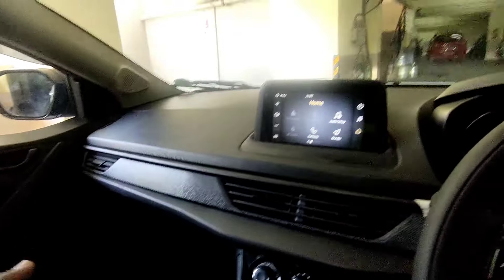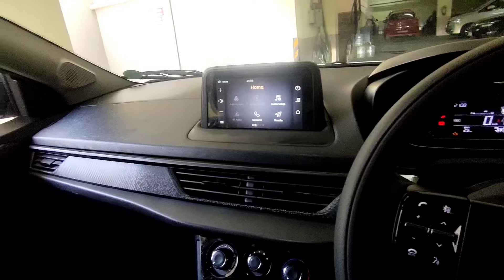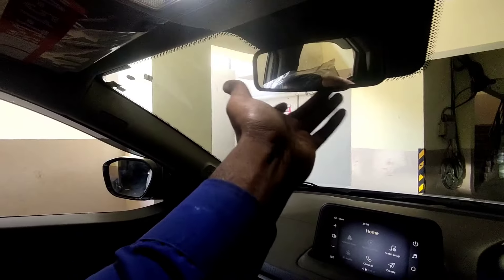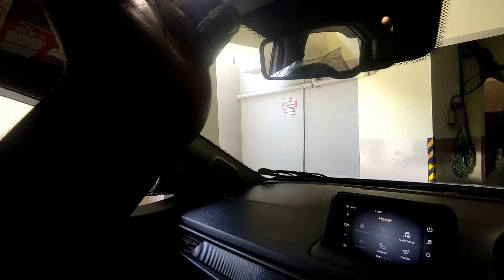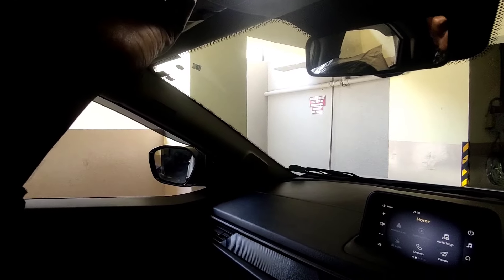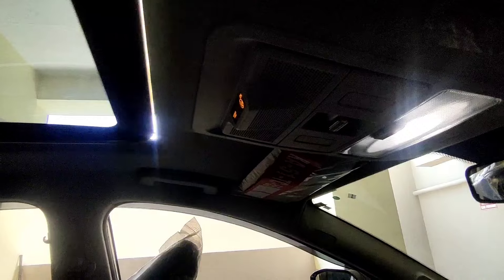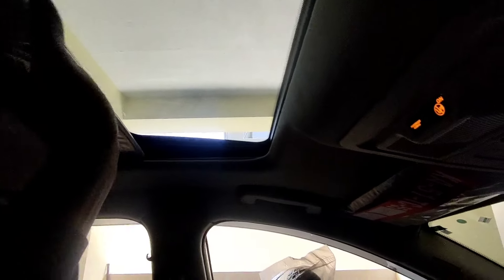We have 4 speakers and 6 airbags as standard. We have a sunroof and a room lamp. There is a day and night rearview mirror. Here we have the sunroof options — just like this, the sunroof opens. The sunroof blind can also be closed. Thank you for watching Carbrook — please subscribe to our channel.